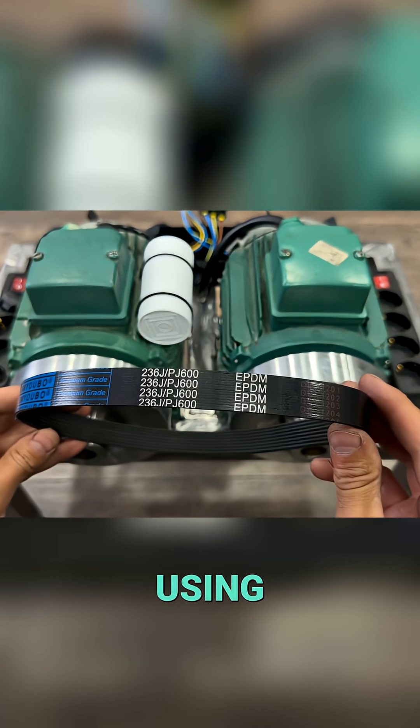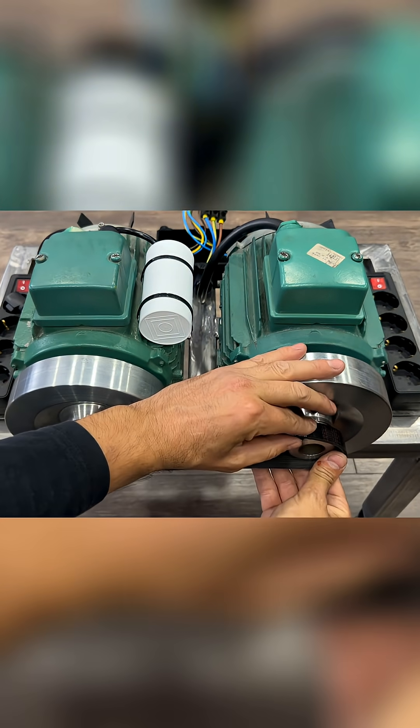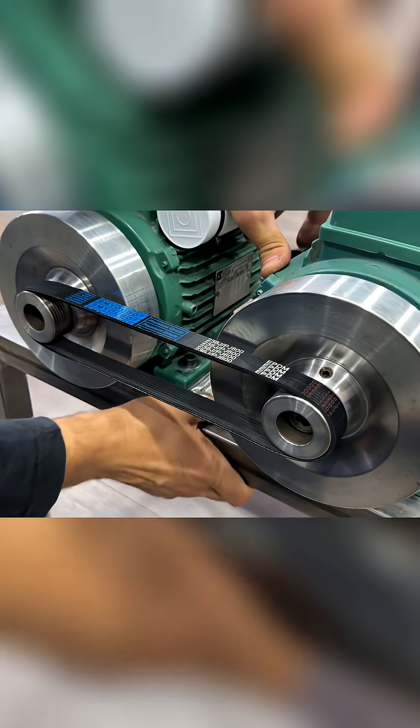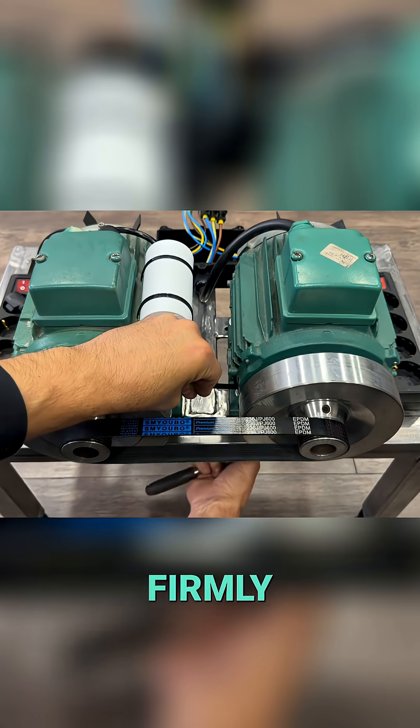We connect both pulleys using a PJ600 type drive belt. We move the alternator to tension the drive belt, and we tighten the four bolts firmly.